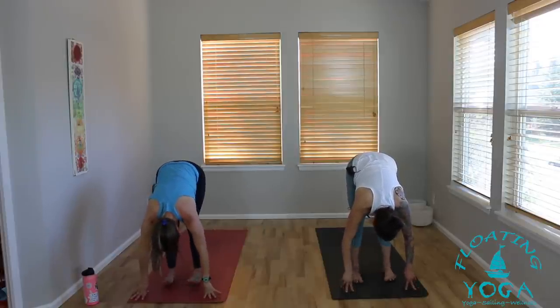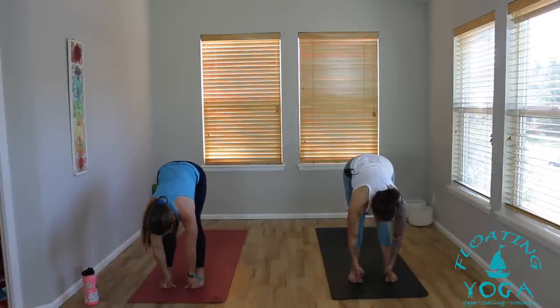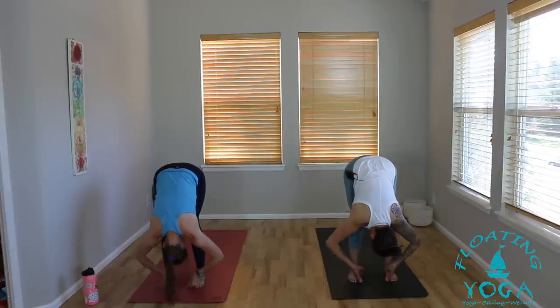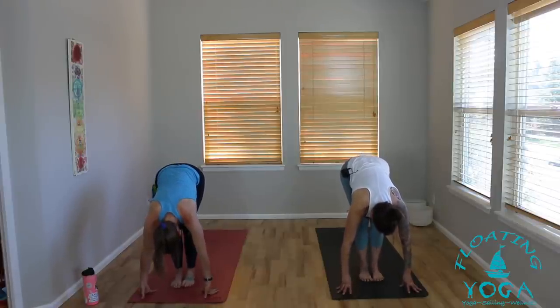Take another inhale. Bow forward, release, let it go. Toe-heel your feet about hip-width distance apart. Take your peace fingers, grab onto your big toes. As you inhale, lift your torso, lengthen. Exhale, bow. Split your elbows out towards the sides, chest towards your thighs — knees can be really bent here. Notice if you're clenching through your neck, see if you can create space between your shoulders and your ears. Maybe shake your head a little side to side. Another breath in, another breath out.